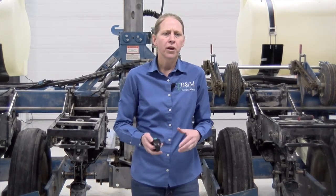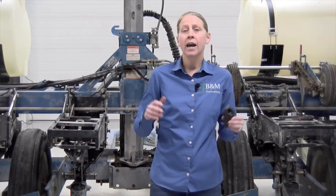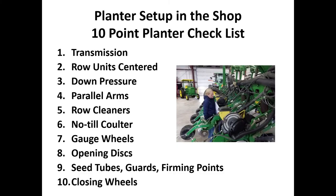We go through and do corn planter setup from that hitch pin to the closing wheels. In doing that, I have what I call my 10-point planter checklist. These are the 10 things we concentrate on for getting a planter ready in the shop. We have another list when we talk about field settings, but this is what we want to touch base on today.